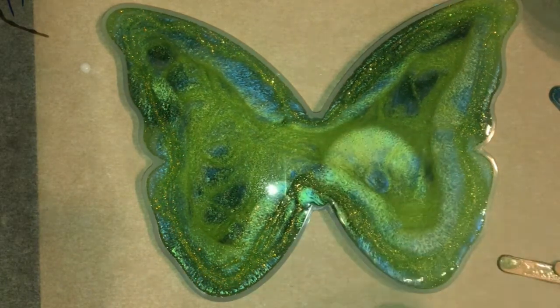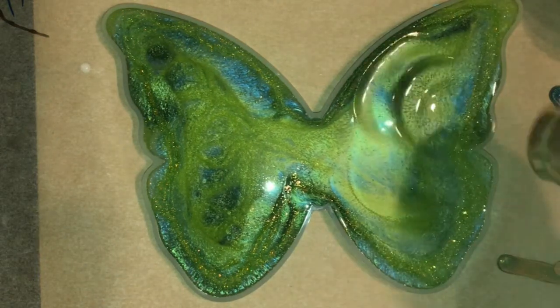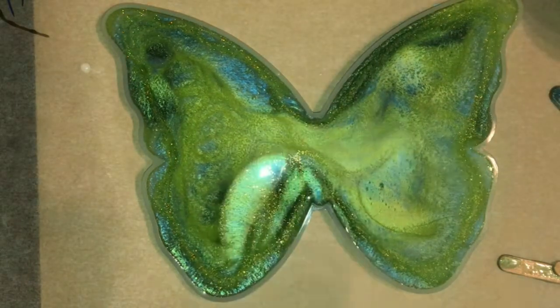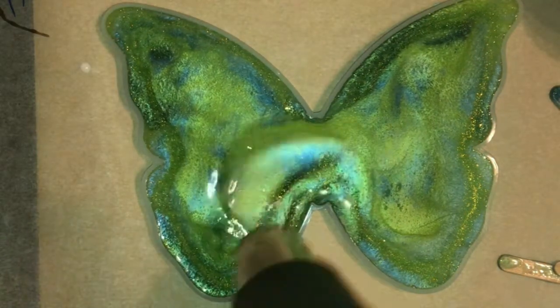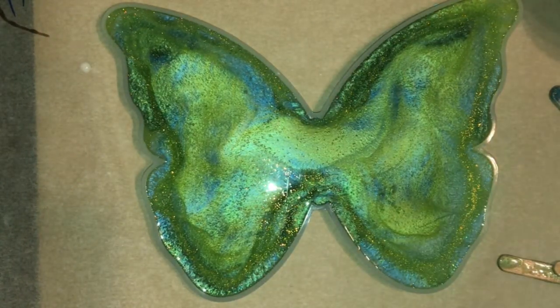So if you're new to my channel I would really appreciate it if you would hit the subscribe button. Give me a thumbs up if you like the way this turns out and leave a comment and let me know what you think of this butterfly. Butterflies are one of my favorite creatures — I have two butterfly tattoos.